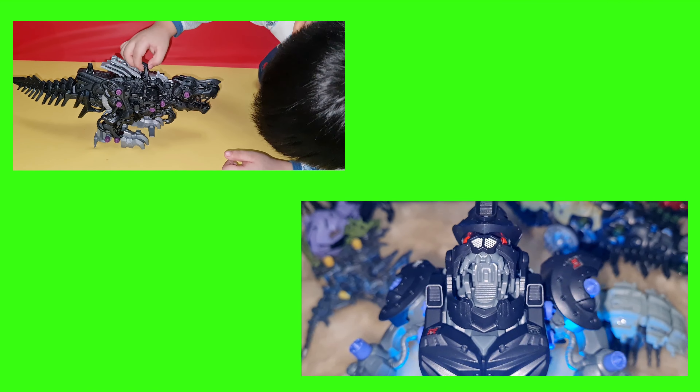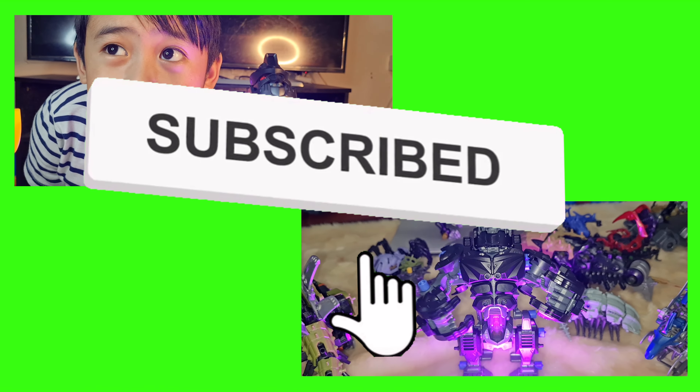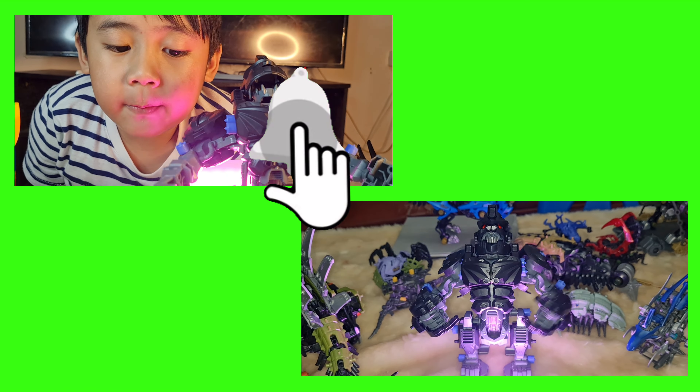For more Zoid videos, please like and subscribe, and hit the bell button.